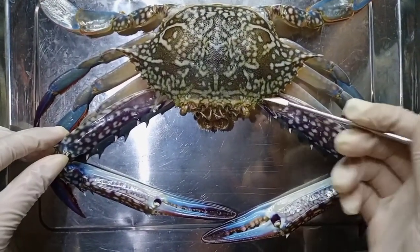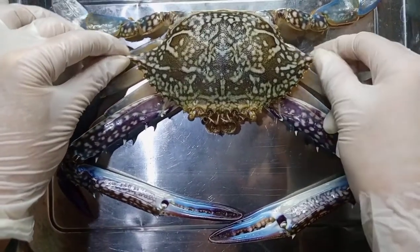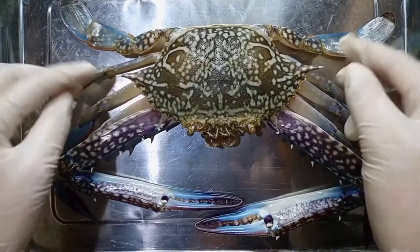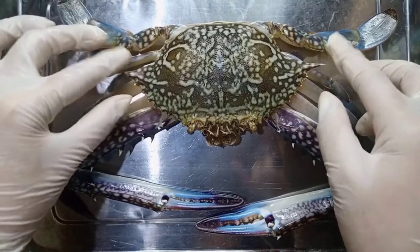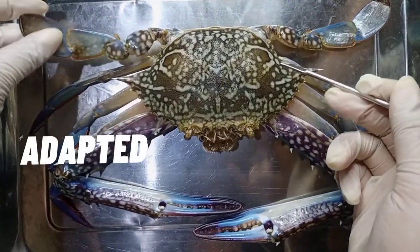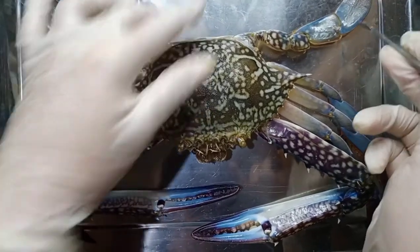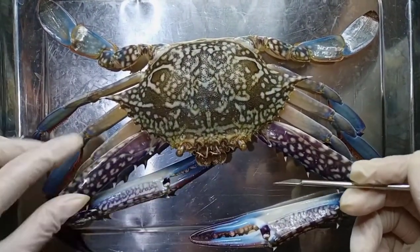Second, the anterolateral spine must be well developed or spread at greatest width, and has the same length and width. Here are the anterolateral spines — I measured it earlier: its width is 15 cm whereas its length is 7 cm. Lastly, the last pair of pereopods or legs must be adapted for swimming. As we can see, it has paddle-shaped legs, which basically help the crab to swim.